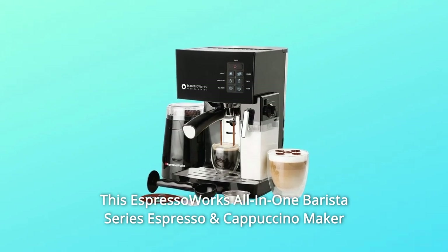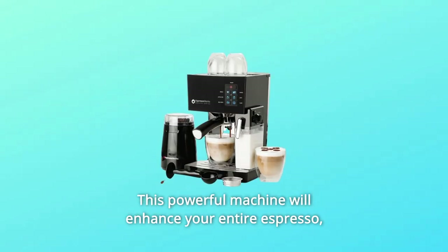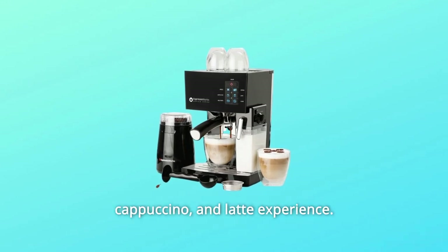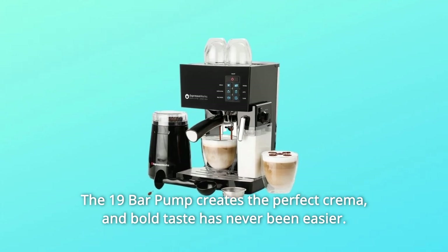This espresso Works All-in-One Barista Series espresso and cappuccino maker is ready to use in under 45 seconds. This powerful machine will enhance your entire espresso, cappuccino, and latte experience. The 19-bar pump creates the perfect crema, and bold taste has never been easier.